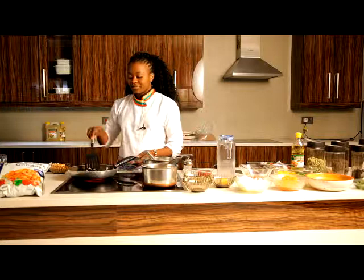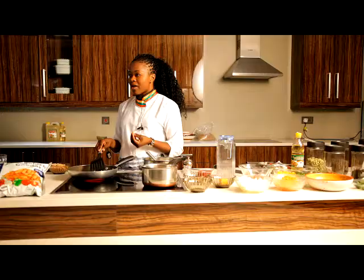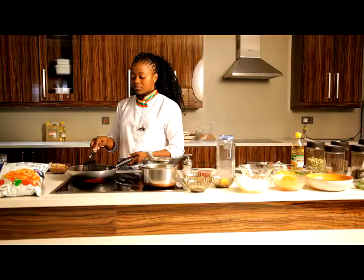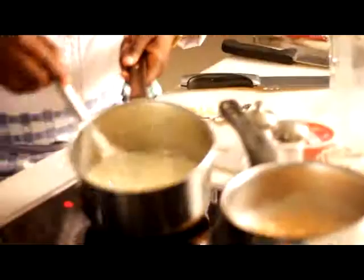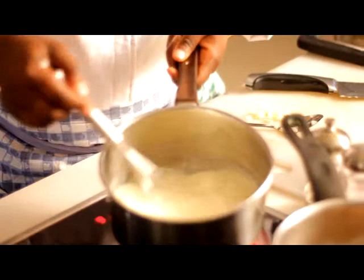My béchamel is also coming up nicely — perfect. As you can see, my white sauce is coming up perfectly. There are no clumps, no lumps inside the sauce, so that means it was done perfectly.